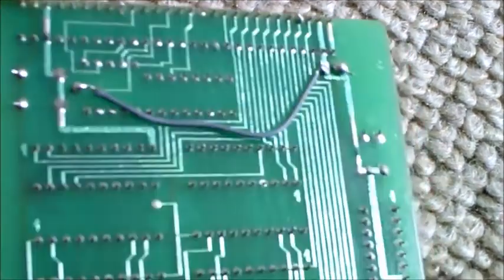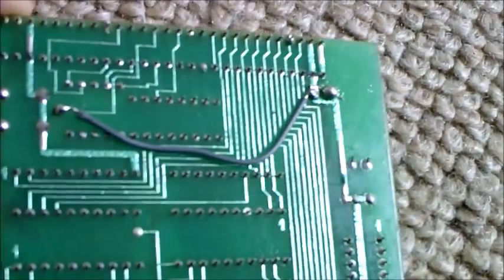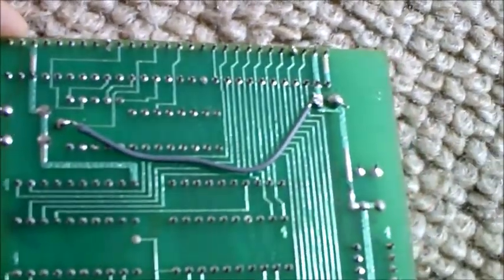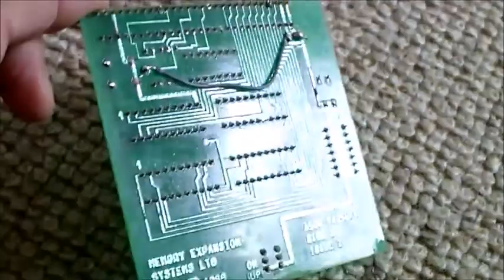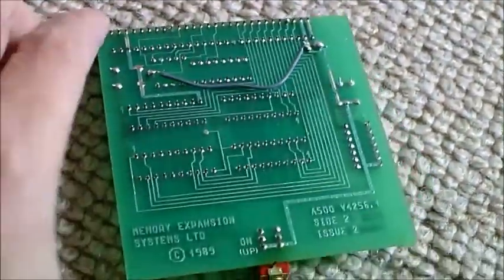So what I've gone and done is just run a wire between the two. Apologies for my soldering — my iron is on its last legs — but it does the job. It's got continuity and I've tested it. So that should force the board into being on all the time, making this switch redundant.